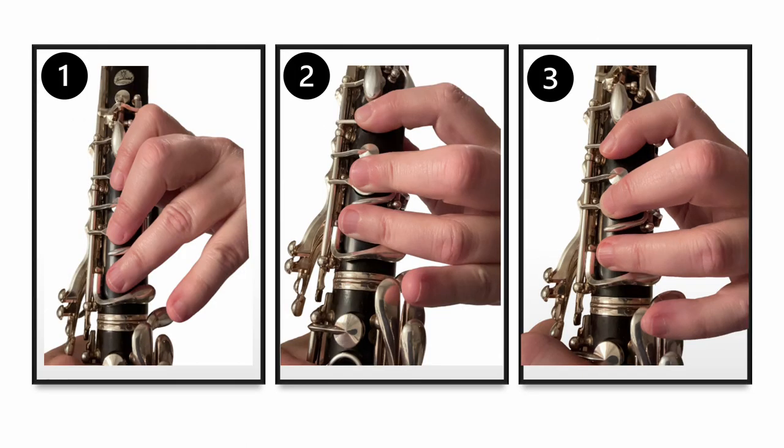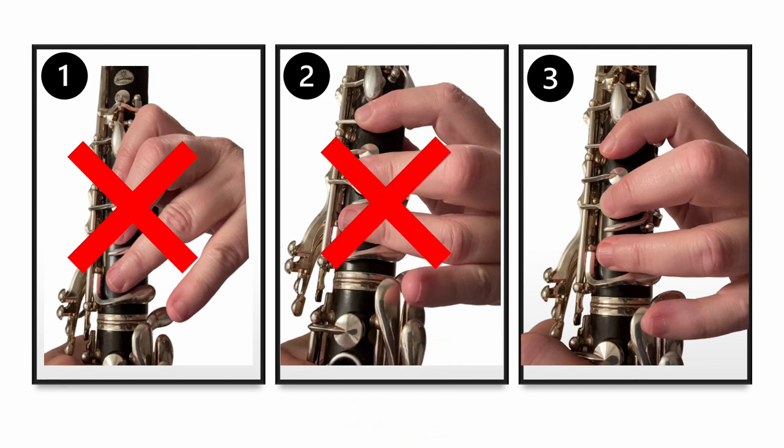Now that you're an expert on left-hand index finger position, let's have a look at these pictures and decide which one looks the best. Is it number one? No — that index finger is angled way too much. How about number two? Nope, it's not that one either — that index finger is too straight. So number three is the one that looks the best. I hope you got it correct.